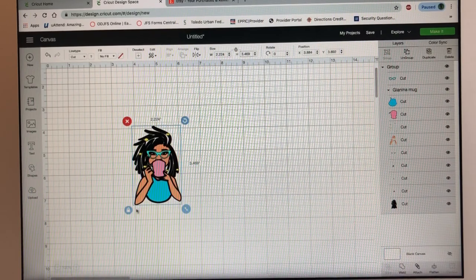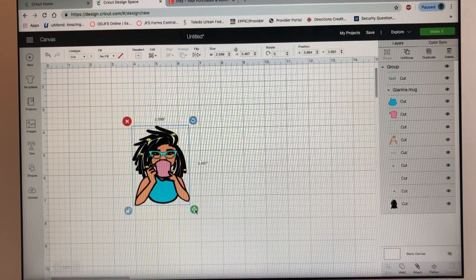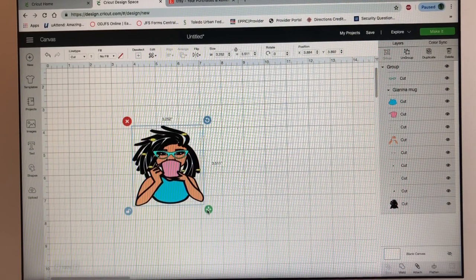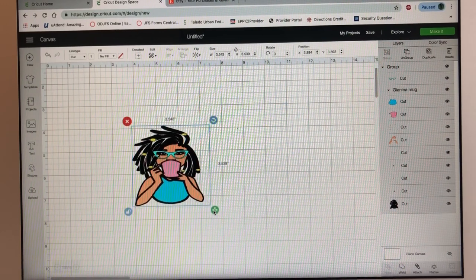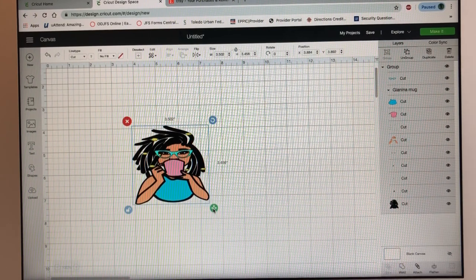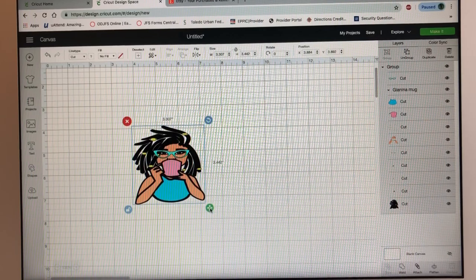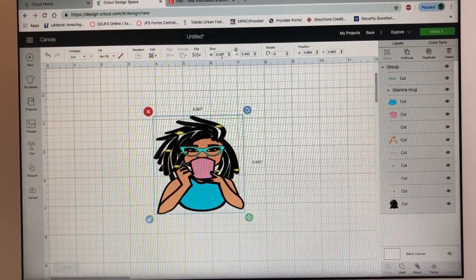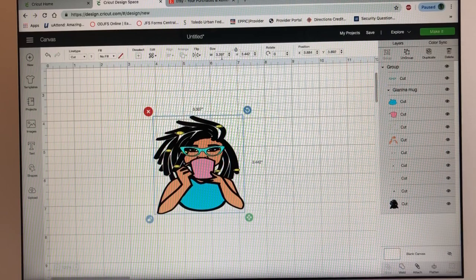For the width, let's unlock it and make it a little wider. I'll probably make this three and a half by three and a half. She looks a little too wide, so I'm going to squeeze her a bit — the final size is 3.307 width by 3.45 height.